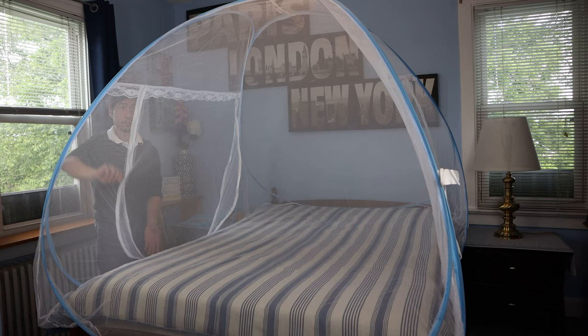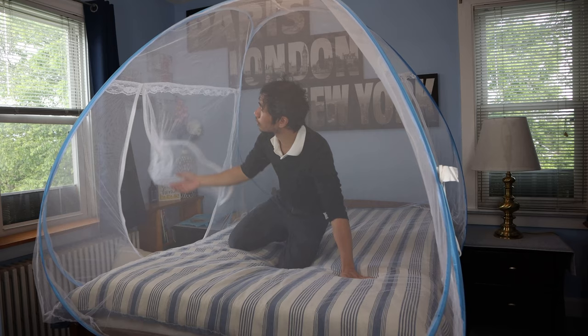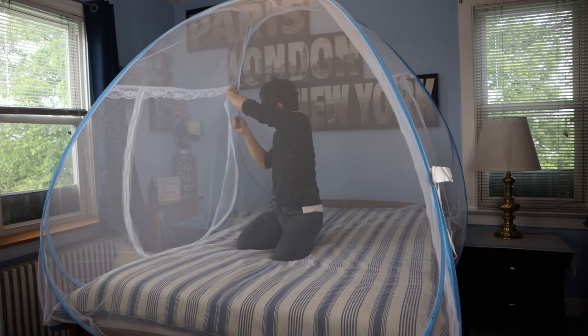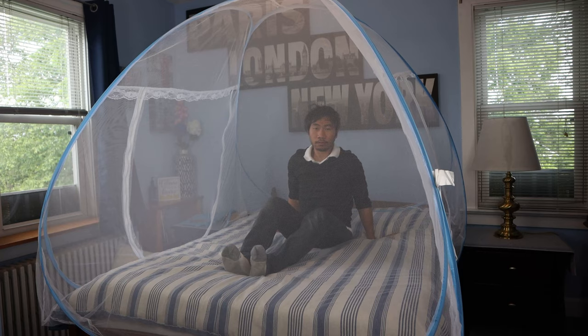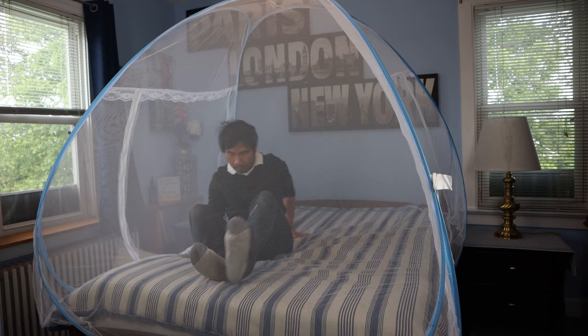Overall, this mosquito tent is really quick to set up, and although the proper way to fold it to get it back into the case is a little tricky, once you get the hang of it, it makes it easy to put it away. It is lightweight and has a durable construction and a spacious interior with no holes where bugs can get in once the zippers are closed tightly. It also packs away compactly and can be stowed in a large suitcase for travel. Just make sure that the suitcase is at least 20 inches in width.